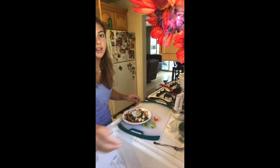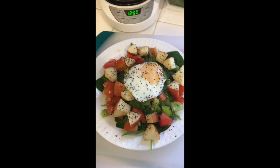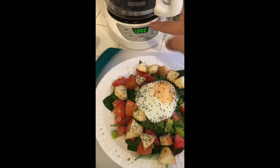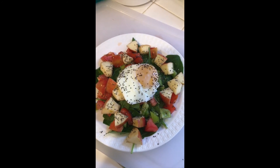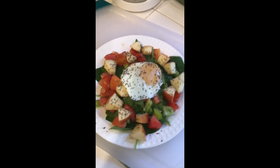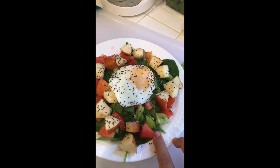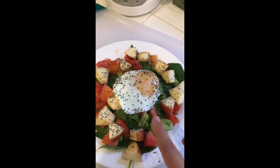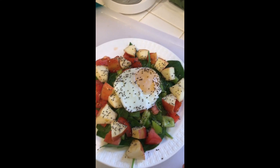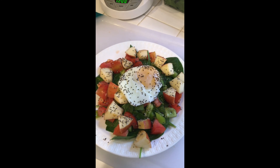Okay, so here you have it — my egg salad, but not really egg salad. Just to recap: I have a spinach bed on the bottom, added some bell pepper, tomato, apple slices, and then a poached egg on top, topped with chia seeds. This will fill you up for hours on end and give you all the energy you need for the day.